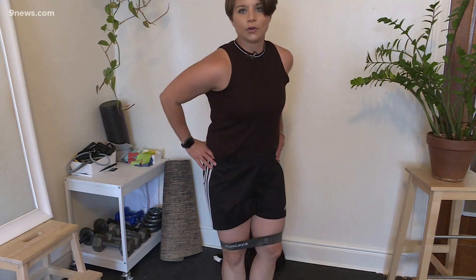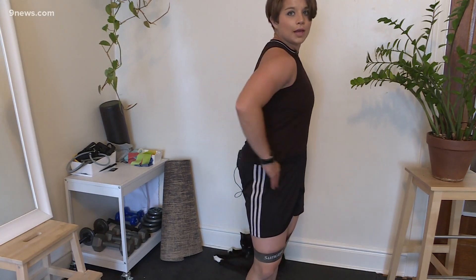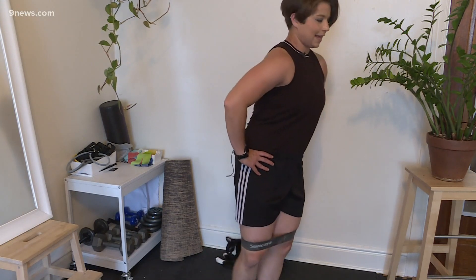Then we're going to do a different workout where we turn to the side, put the heel to the heel, keeping the hips nice and square and kick it straight back. That straight back really working the glutes.